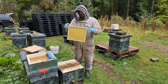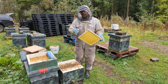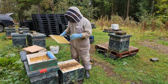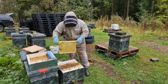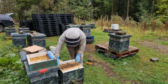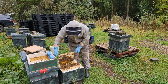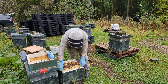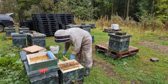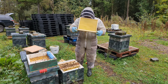Go through and take out any frames that don't have anything beneficial for the colony — anything with empty drawn comb or foundation. Make sure you're not taking out empty drawn comb they need to fill up with syrup from the feeder; you need to make a judgment on how many frames they're going to need. A frame where they've started drawing it out but they don't need it — that goes, shaken off. Anything on the other side that they're starting to draw out but won't be used — that goes too.